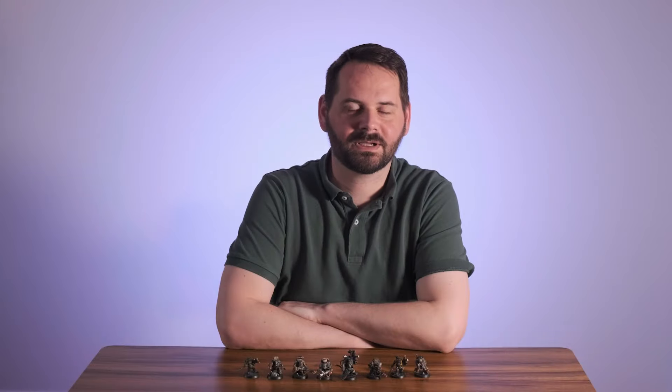Hello everyone, my name is Charlie, welcome to the channel. Today we are painting up a Sniperboy from the Orc Commando set.